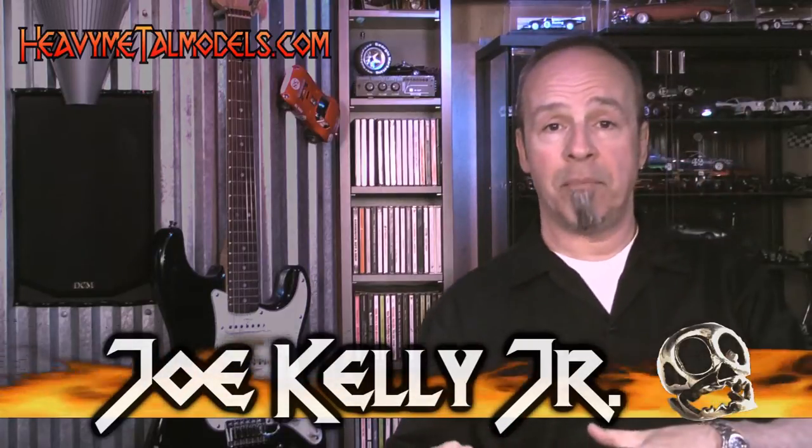Hey everybody, welcome back to Heavy Metal Models. Sometimes the marriage of a car maker and a scale model maker gets so good that the replicas just keep getting better and better. That's certainly been the case with AutoArt and Lamborghini.